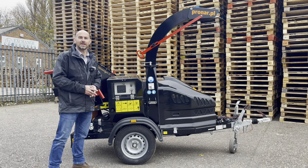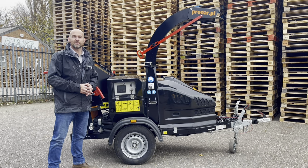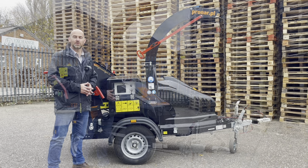Hi, welcome to Technical Tuesday. My name is Andy Dudley and this is the Pronar MR15 wood chipper.